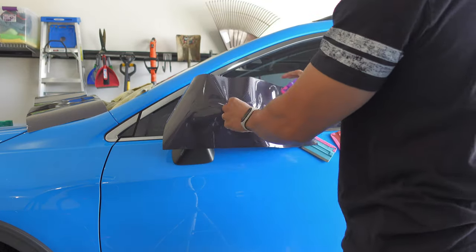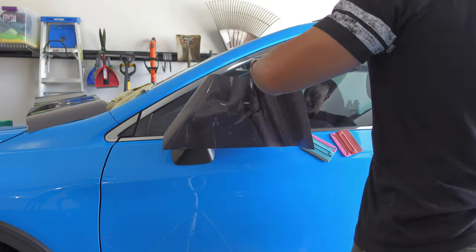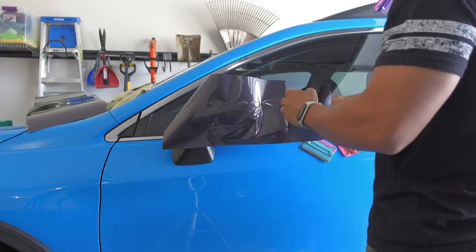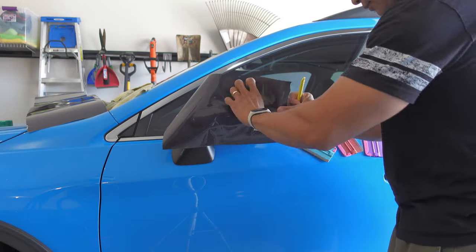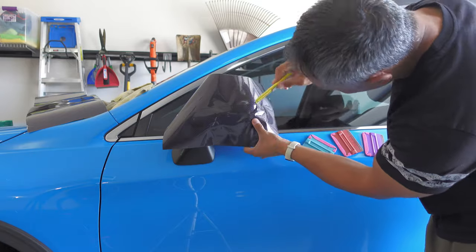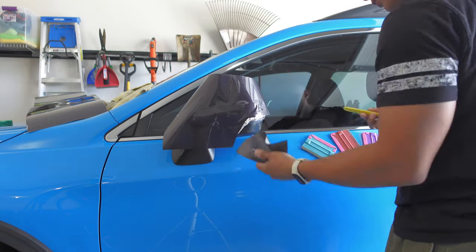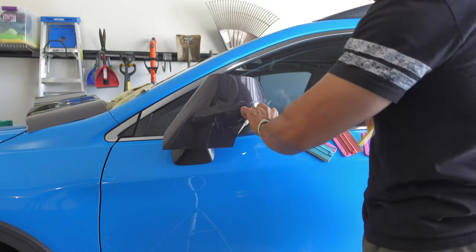I then applied the vinyl towards the back of the cap where I cut off the excess vinyl hanging off the back end past the edge of the mirror cap. I also cut off some of the excess vinyl hanging over the blinker cover. Getting rid of this excess vinyl makes it easier to wrap as it reduces unnecessary vinyl that could bind up or get in the way during installation.